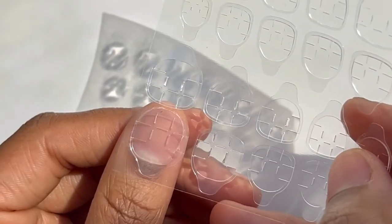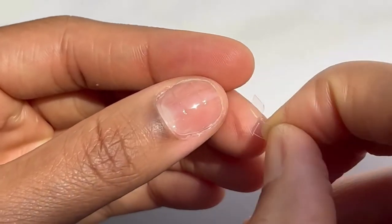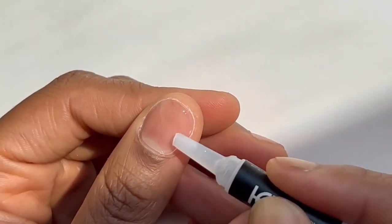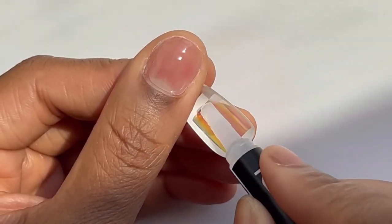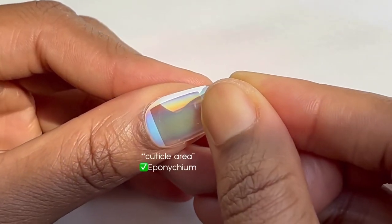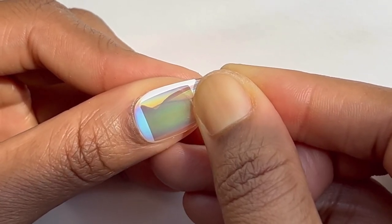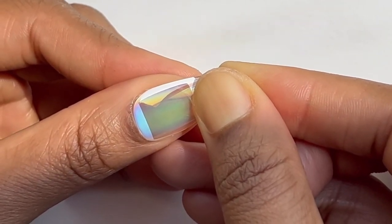Start off by sizing the adhesive tab to your nail. This is a space filler between your nail and the press-on. Apply a layer of glue to the tabs as well as the back of the press-on. Apply your press-on flush from the cuticle area and push the bubble out as you're laying down the nail. Hold for up to 20 seconds to secure the nail.